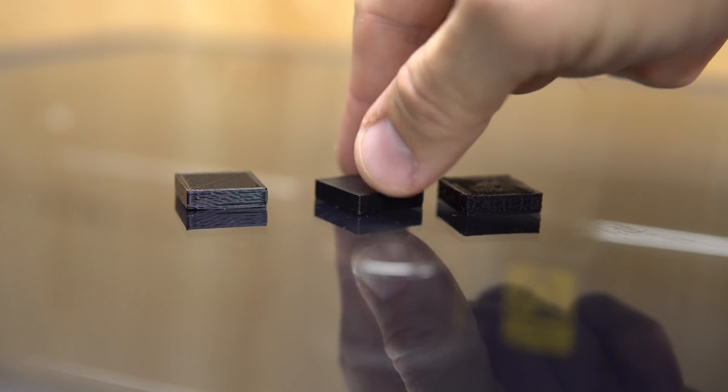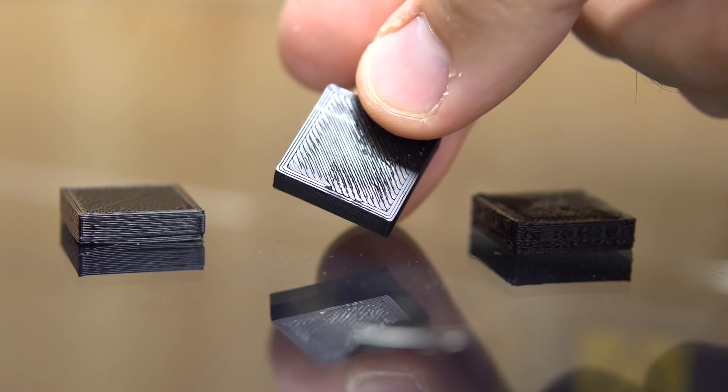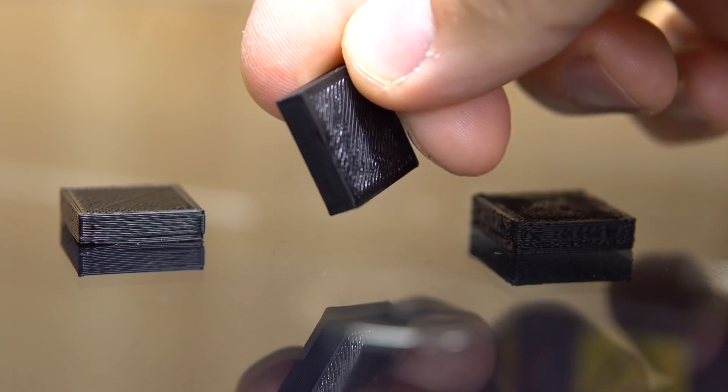If you look at the right one, you see the top is pretty smooth, the bottom too, and the sides are flat.